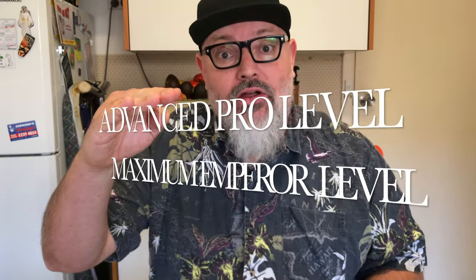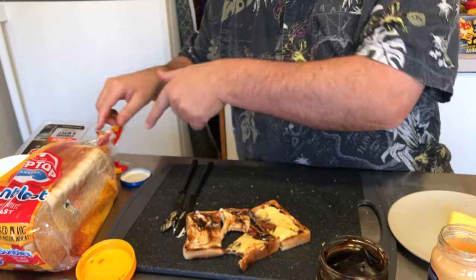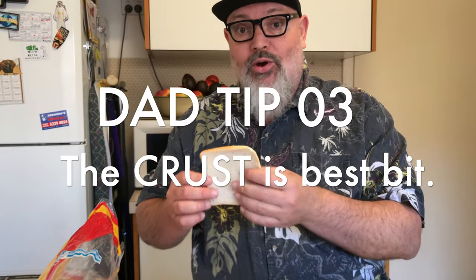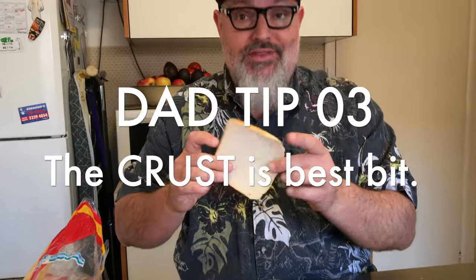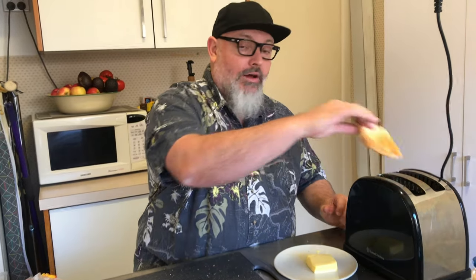I'm going to take it to advanced pro level, maximum emperor level right now. This is what we do — we head back to the toast. People are going to be upset about this. Pull out the crust — you Americans call it the heel of the bread. Controversial, I know. Dad levels, A1. We're going into the toaster just lightly. We've got the crust lightly toasted.